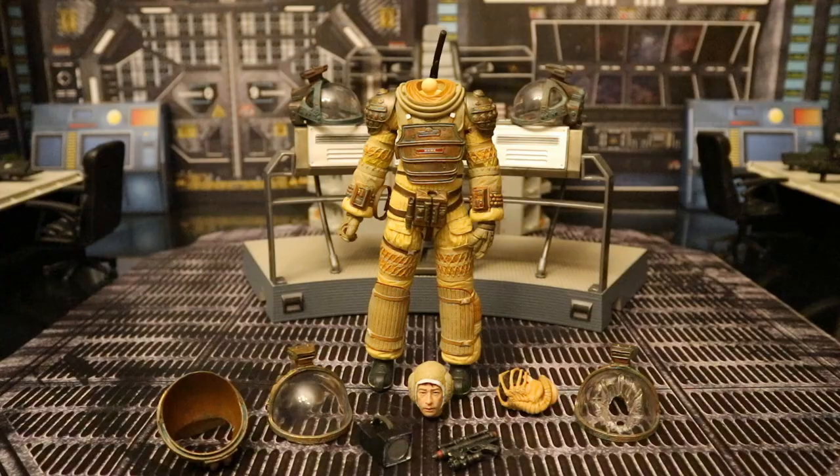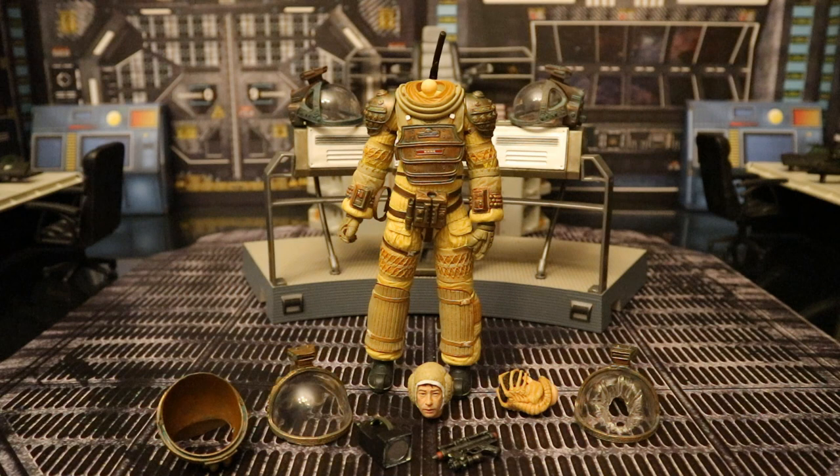Here's the figure broken down with all of his removable parts detached. The only thing this release gives you that's new is the John Hurt head, and it's very nice. But is it worth $30 just for the head? In my book, yes — I was going to buy him for sure for that head. But it does make the first release completely obsolete.